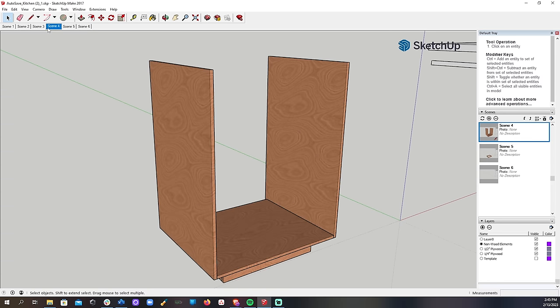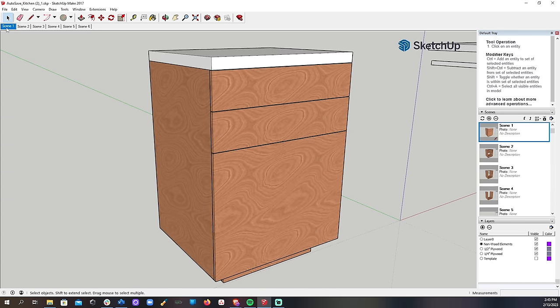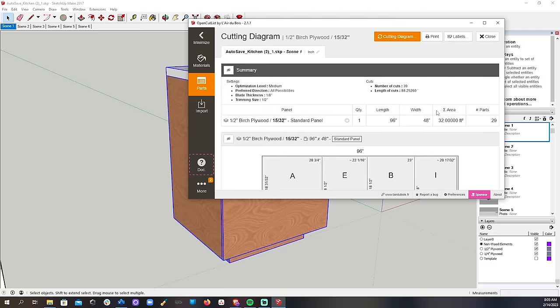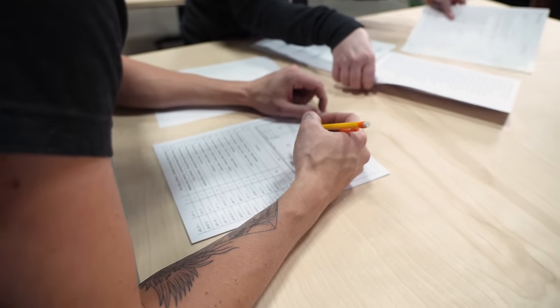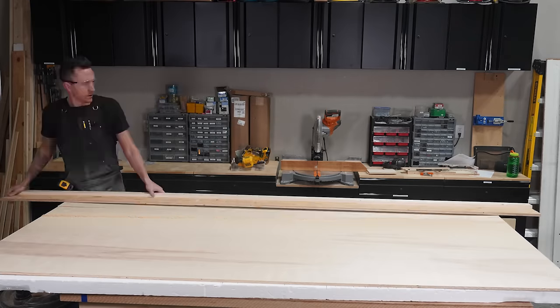We built our cabinet in SketchUp so that we knew exactly where everything would go, what it would look like, and what size all of our cuts would need to be. We used the OpenCutlist SketchUp plugin to export a cutlist so that we could use as much of the sheet of plywood as possible with minimal excess. We made a cutlist in SketchUp and labels to keep track of the pieces.